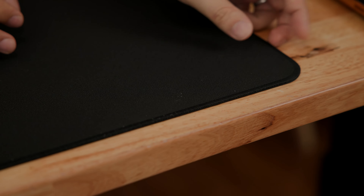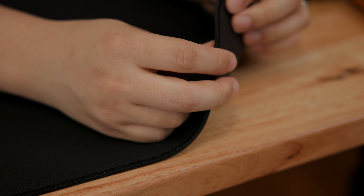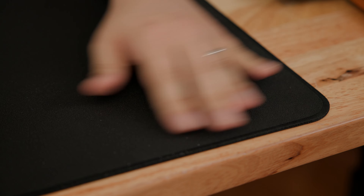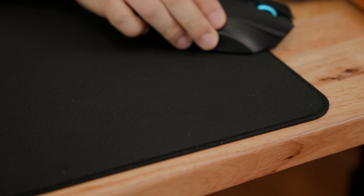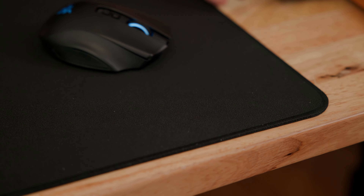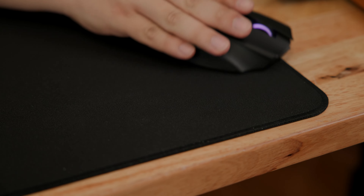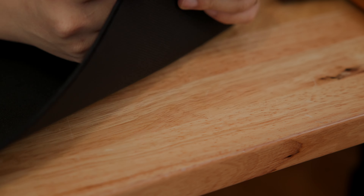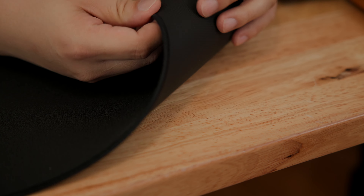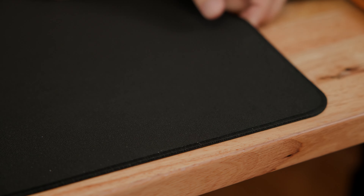Zooming into the edge, you can see the edge is very nicely woven. There is very little of a bump, so as your mouse goes over the edge — which is very unlikely seeing as this mat is so big — it doesn't get caught and just kind of glides right over. This woven edge, being woven from the top into the bottom, should prevent any fraying over time. We'll have to see longevity-wise, but the quality on the stitching is really good.